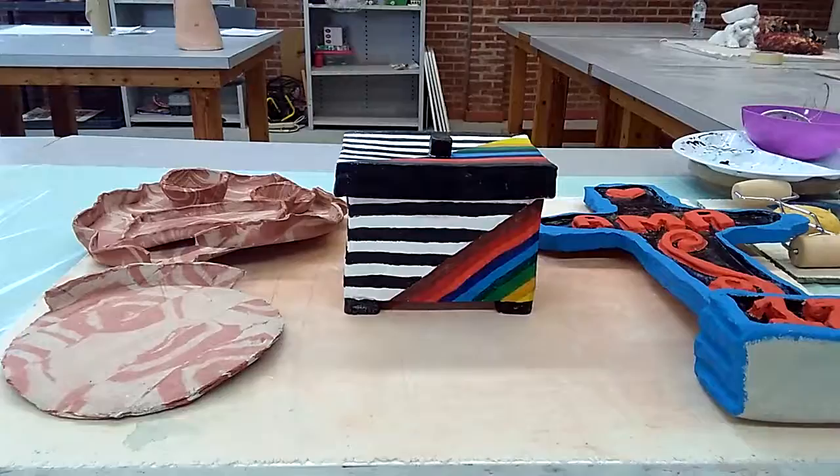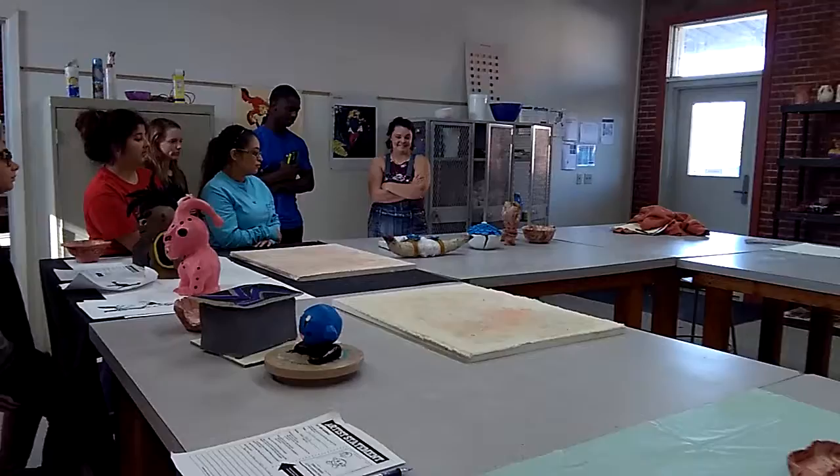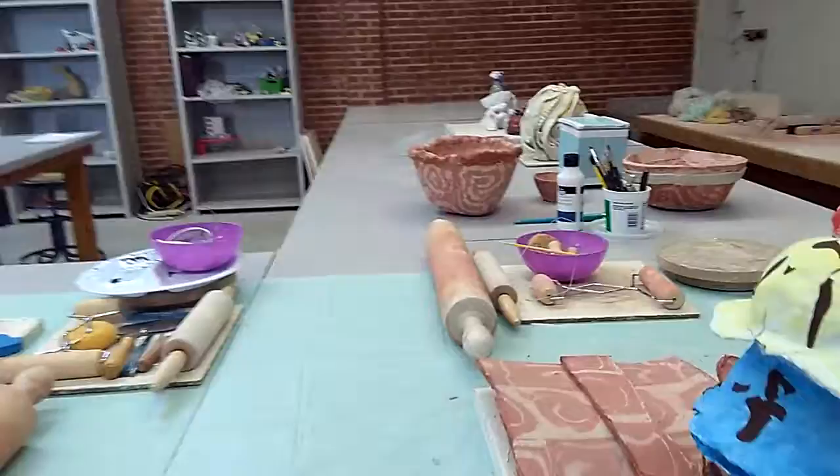My favorite is this one — the marbling. What do you think you like about the marbling one? It looks like a cartoon. I have to look at it. It looks really cool, and I like the pattern too.